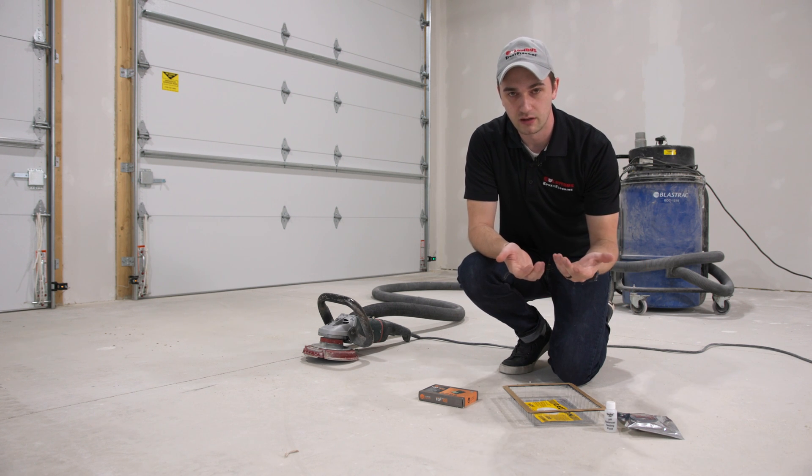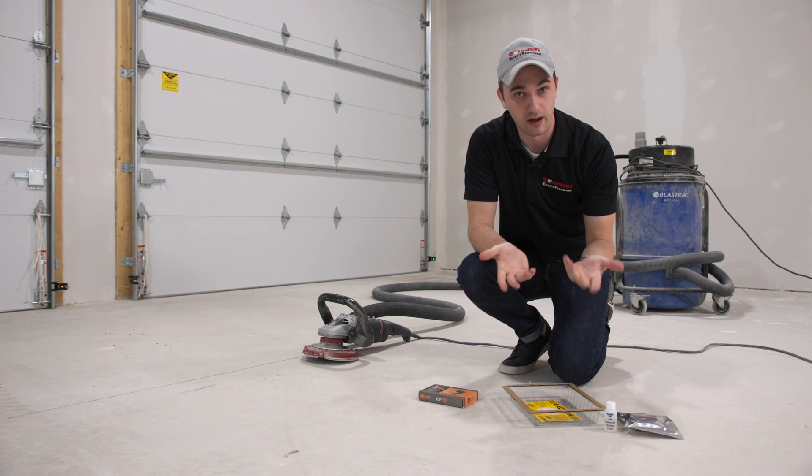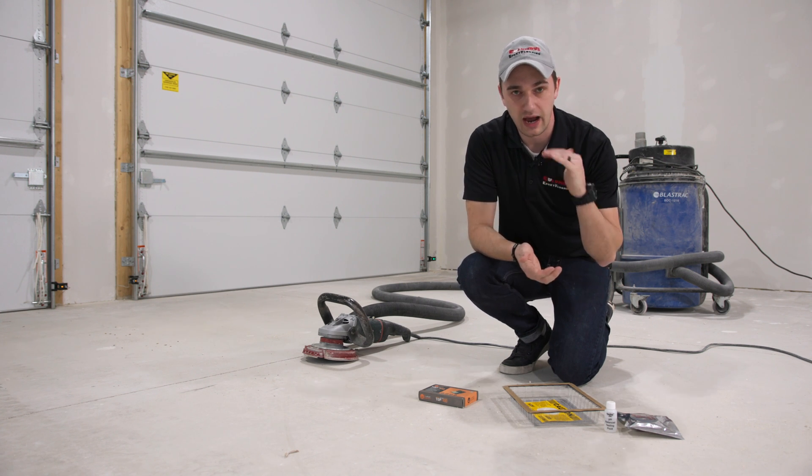When you're laying a floor coating — epoxies, urethanes, polyaspartics — many of them do not breathe. So if you have a very high level of vapor transmission, it can cause things like bubbling and blistering, as well as failure of the coating overall.